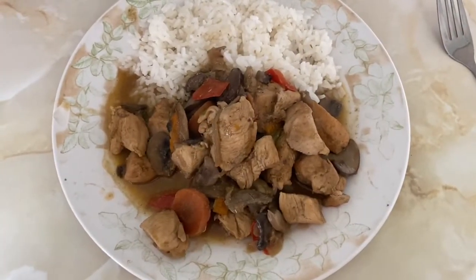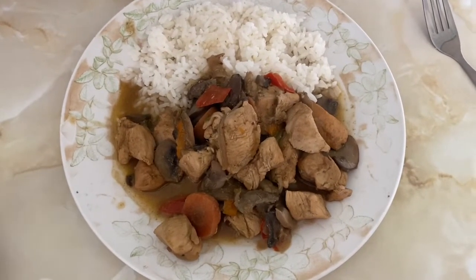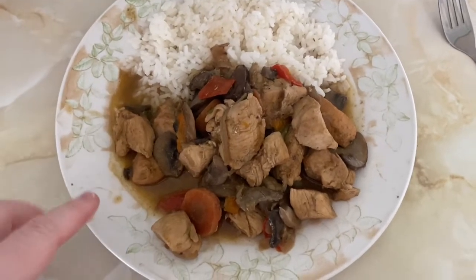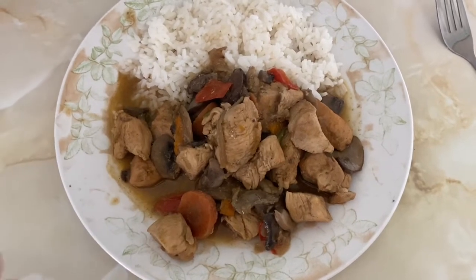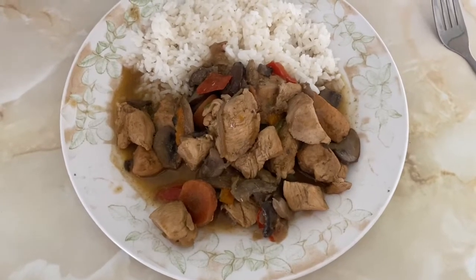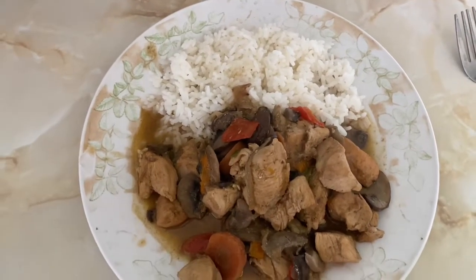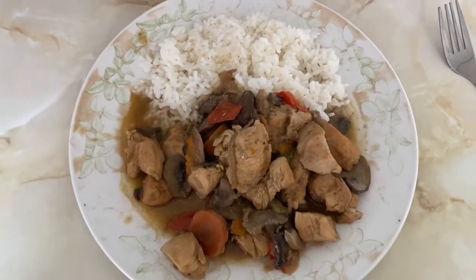So lunchtime is Mayflower curry. I took the curry out this morning — this is the last portion of what I made last week. This portion is one and a half sins just for the sauce. In the curry I've got chicken, which is free in protein, then I've got carrot, red, yellow and green pepper, red onion and mushrooms, and they are all speed. Then I've got some white rice — the kind you get from Asda or Iceland in the bags. They are free and you just do it in the microwave. So quick and easy lunch for me.